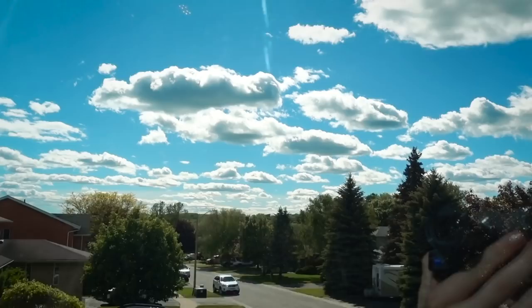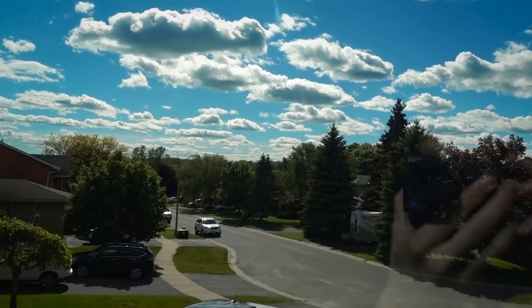Hey everyone, welcome back to the vlog. I normally say good morning, but it dawned on me that it might not be the morning for you — because it's not for me. It's a beautiful afternoon. Look at these awesome blue skies. This is the last of the blue sky we're gonna see for a little bit; the next three or four days it's supposed to be rain and thunderstorms.